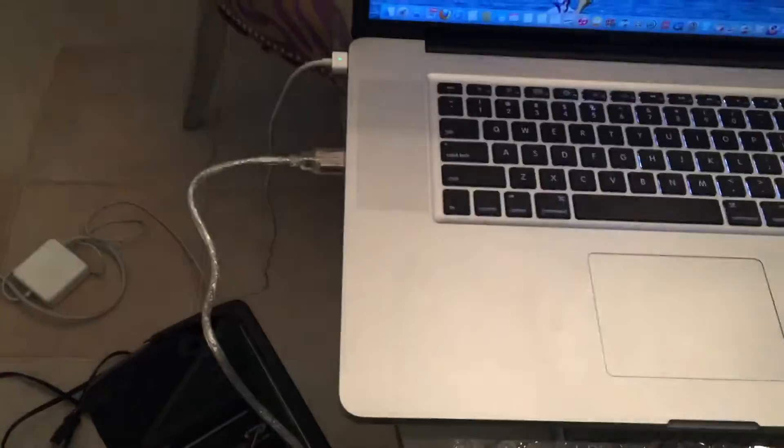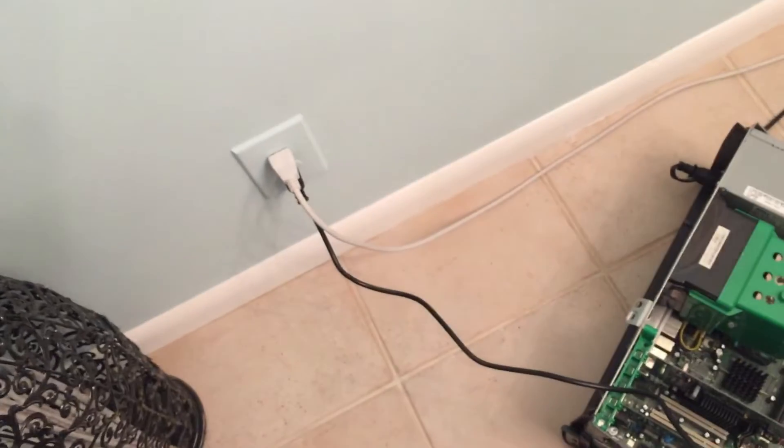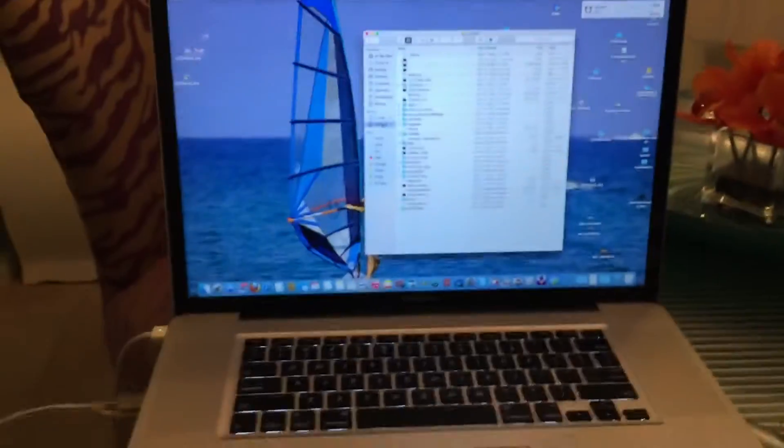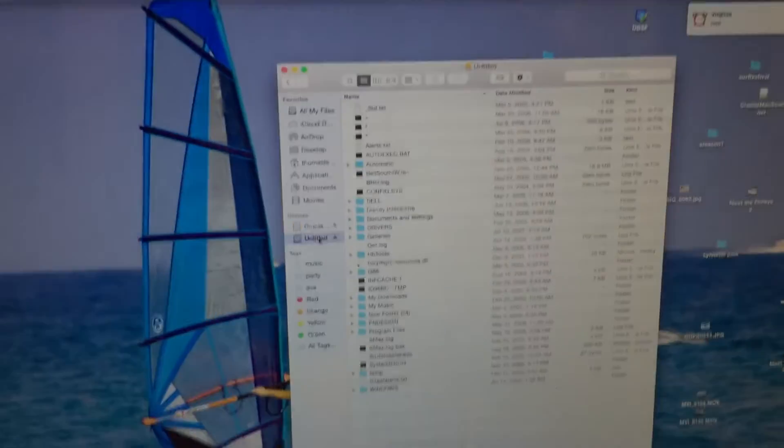Easy connection, just a USB. I wouldn't plug it in there until you make sure everything's cool. Congratulations — we just got all that data from a 10-year-old computer. Thank you.